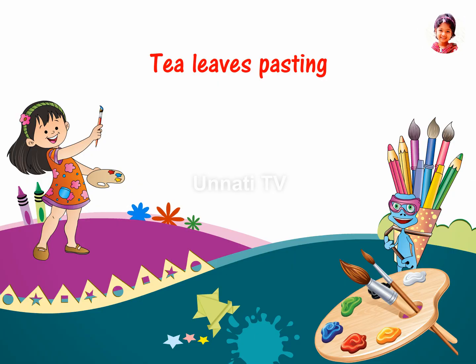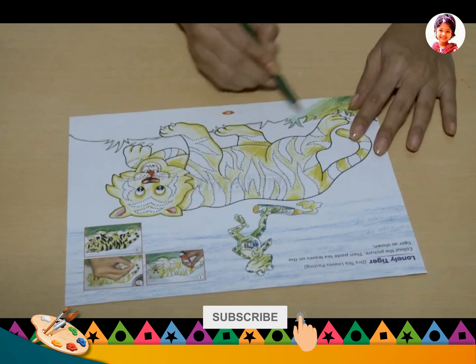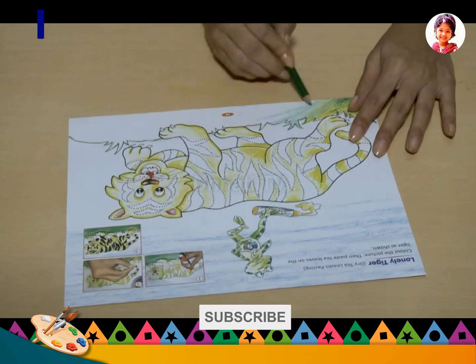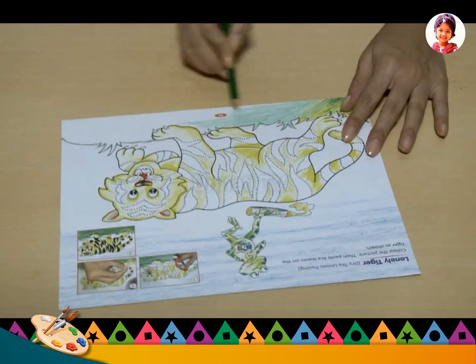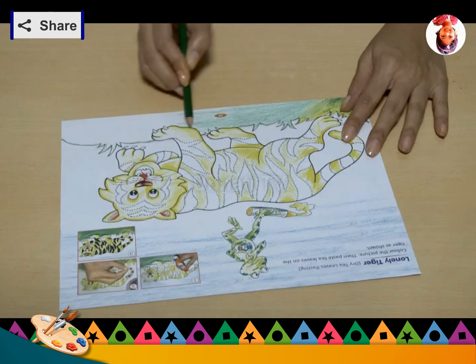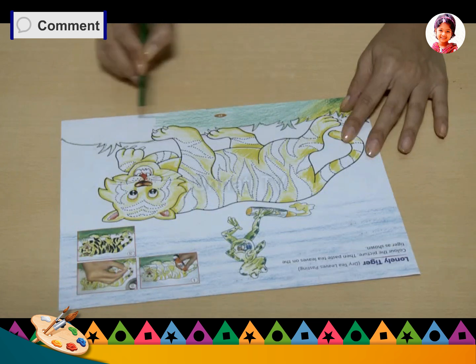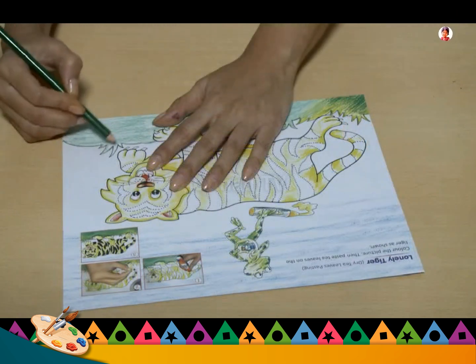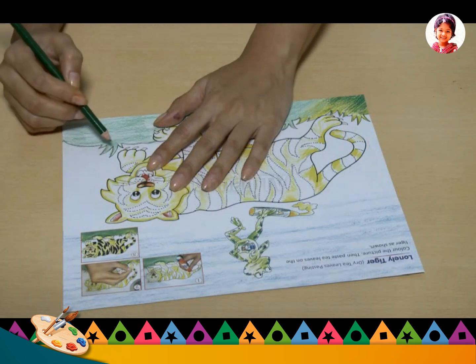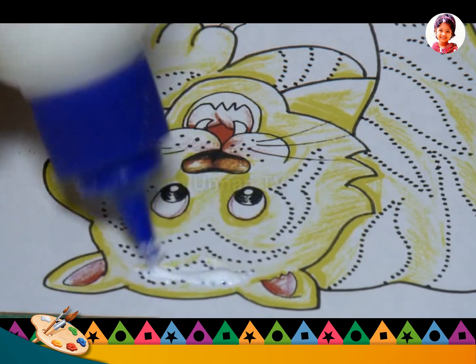Dry tea leaves pasting. Materials required: crayon, dry tea leaves, Fevicol or glue. Begin by coloring the grass green. Apply Fevicol or glue on a part of the picture.